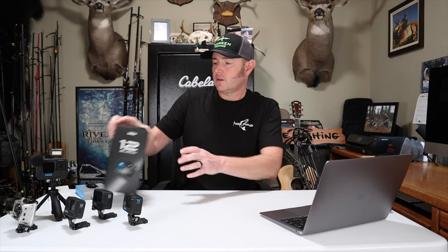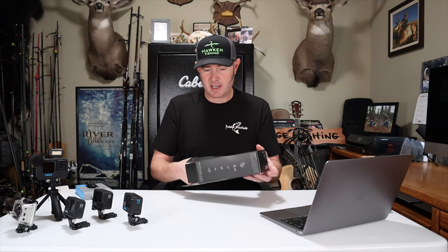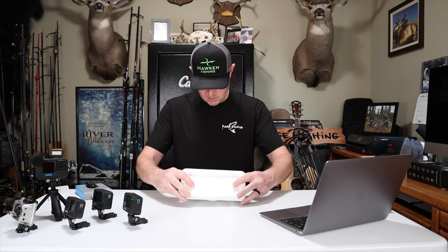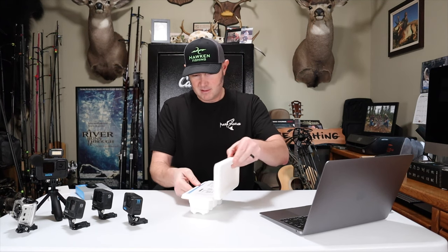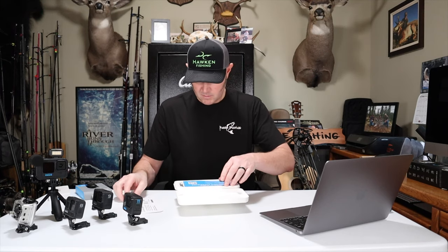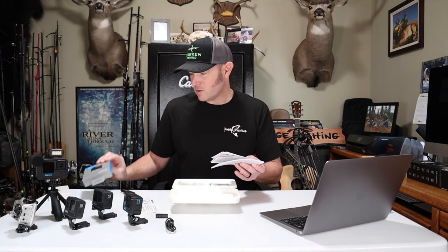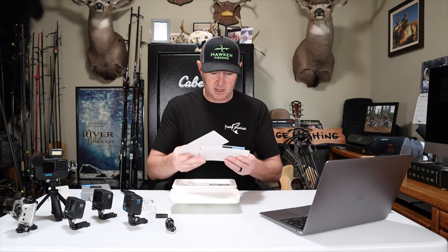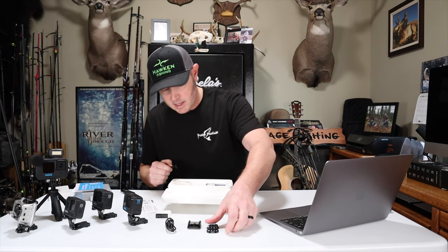Let's go ahead and unbox the camera. I bought this directly from GoPro — they had a deal for subscribers for $2.99, which is a heck of a deal, but that's just for the camera. It came with a cord, and what's crazy is they sent me a second battery. I don't know if they were supposed to, but I bought it for $2.99 and it appears it included two batteries.